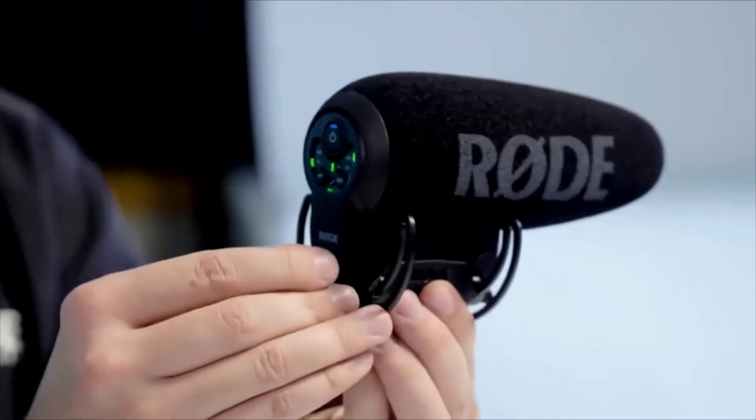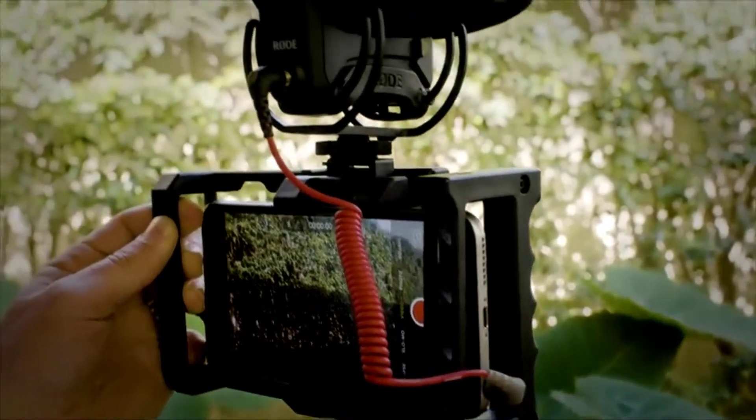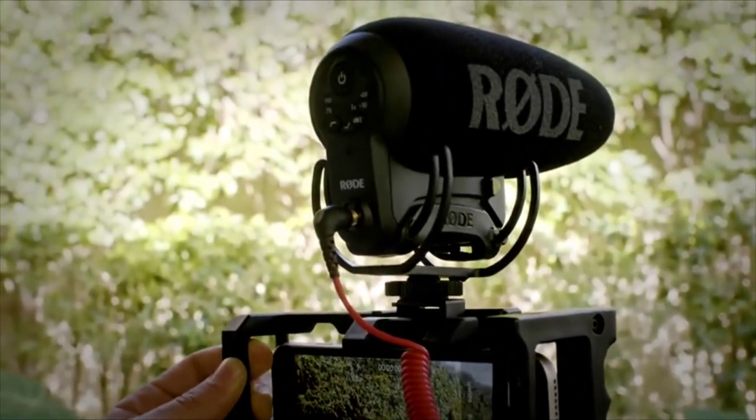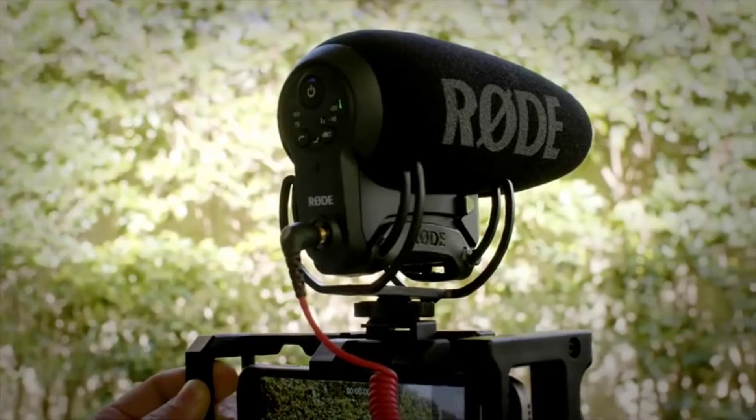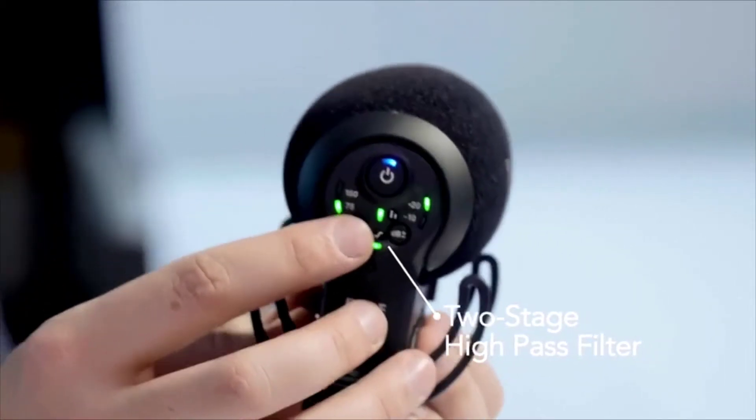The VMP Plus has a removable connection so you can use the standard TRS connection designed specifically with DSLR or mirrorless cameras in mind, or replace it with Rode's range of adapters such as the SC7 cable, designed to plug the microphone directly into a smartphone or tablet. On the back of the microphone you'll see the all-new digital switching arrangement, which has enabled adding a whole bunch of additional features within a very small space. First, there is a two-stage high-pass filter.